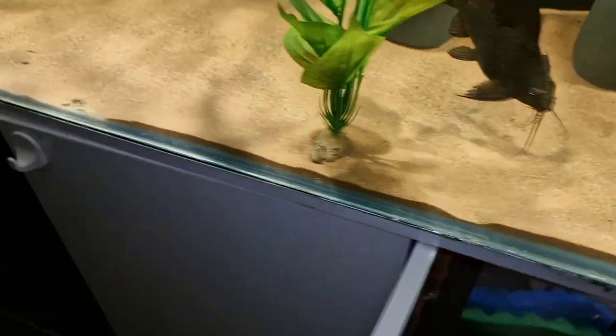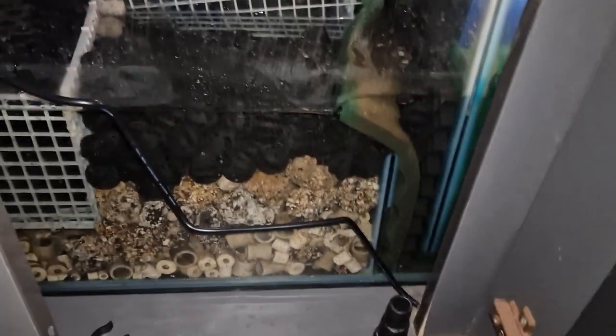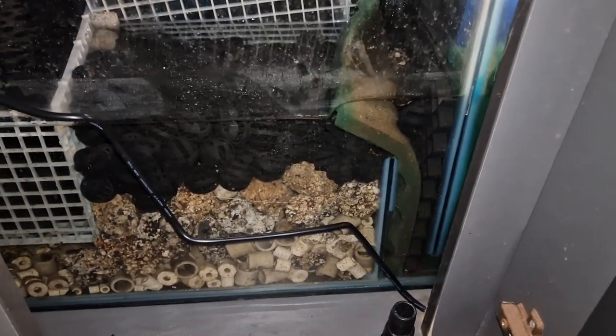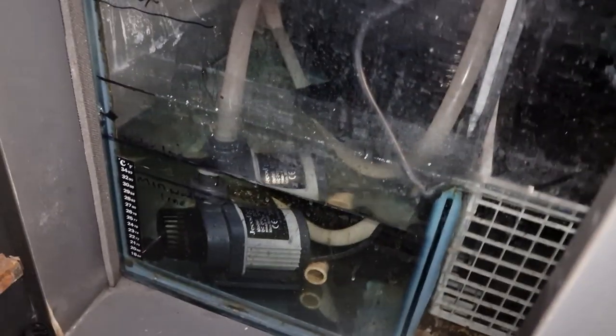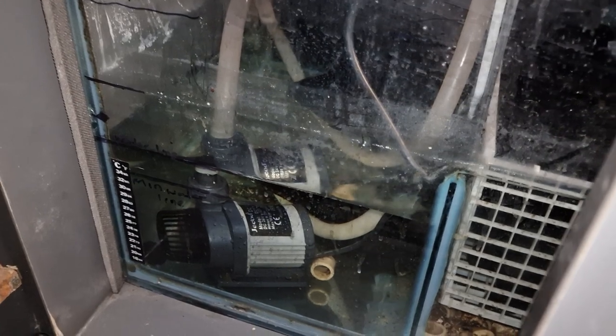We run this tank off a 4 foot sump — water comes through that pipe there, down into all the sponges. It's not the best of sumps, I must admit, not the best setup for the way the water flows through, but it's better than a canister filter by a million miles. As you can see, the water's nice and clear. We've got a six and a half thousand litre pump we got from a local shop.